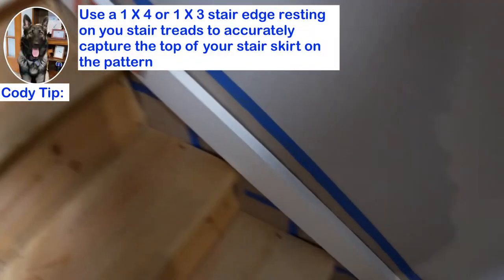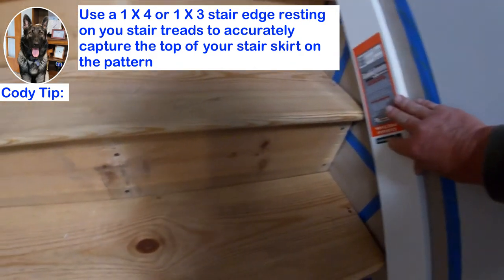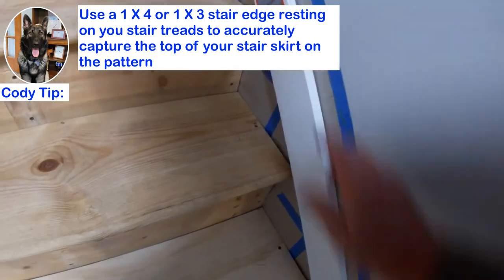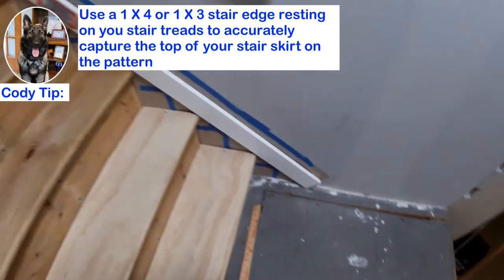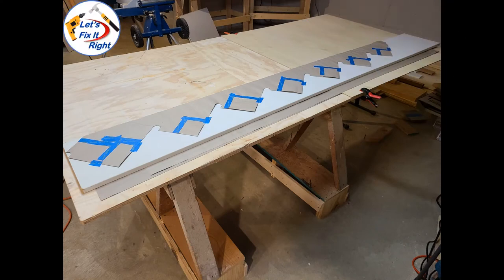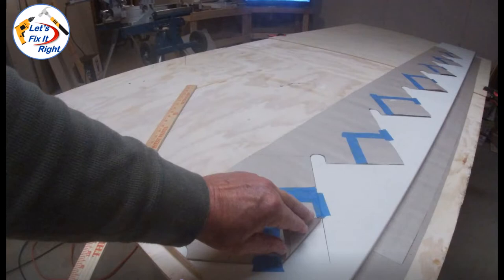To capture the top of the stair skirt, I used this straight 1x4 MDF board and penciled in its edge here. Next, I cut out the pattern with scissors and traced this outline out on the MDF board that I'm going to use for the first stair skirt. As you can see, it will be easy to cut and follow this outline with my table saw and saber saw.